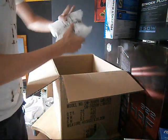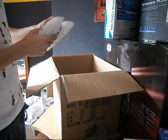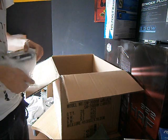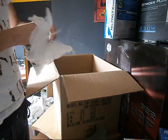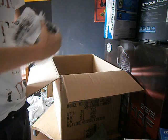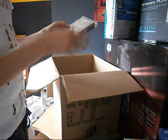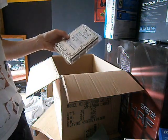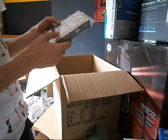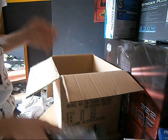Next we have — very good packaging again — my Samsung 1TB hard drive, Spinpoint. 7200 RPM, 32MB cache. All good in the hood. That's that.